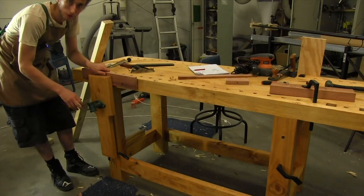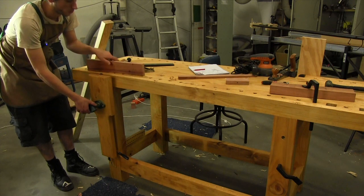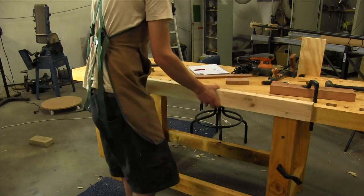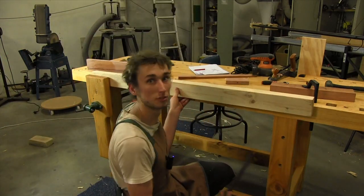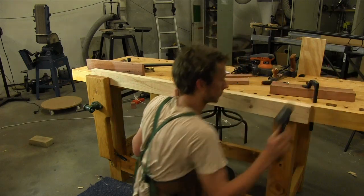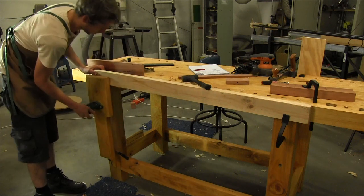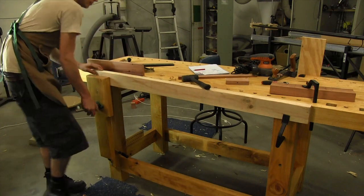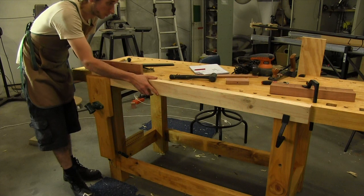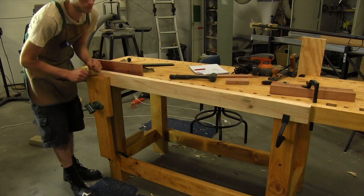What about a longer board — say two metres or one and a half metres? We can still work with that fairly easily. I've got this bit of pine, and I'm going to use one of my holdfasts through the leg to secure it in position, and on the other side I'll use my leg vise. Now we have this really long board secured so if we need to joint the edge using a number seven plane we can do that with relative ease.